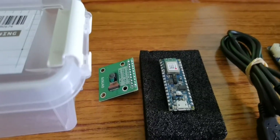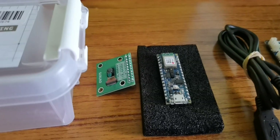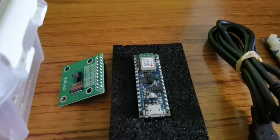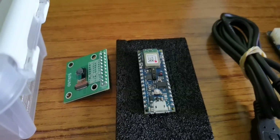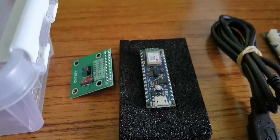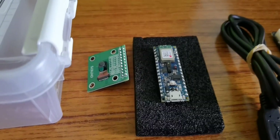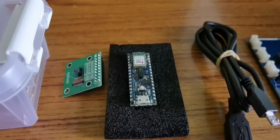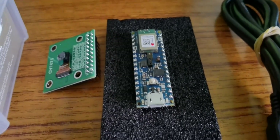Temperature and humidity detection is also supported. The HTS221 capacitive digital sensor measures relative humidity and temperature very accurately. All these are available in this smallest unit, making it very suitable for wearable applications. This is the Arduino Nano 33 BLE Sense with excellent features. I am going to show you how to set it up, install the necessary libraries, and handle the available built-in examples.